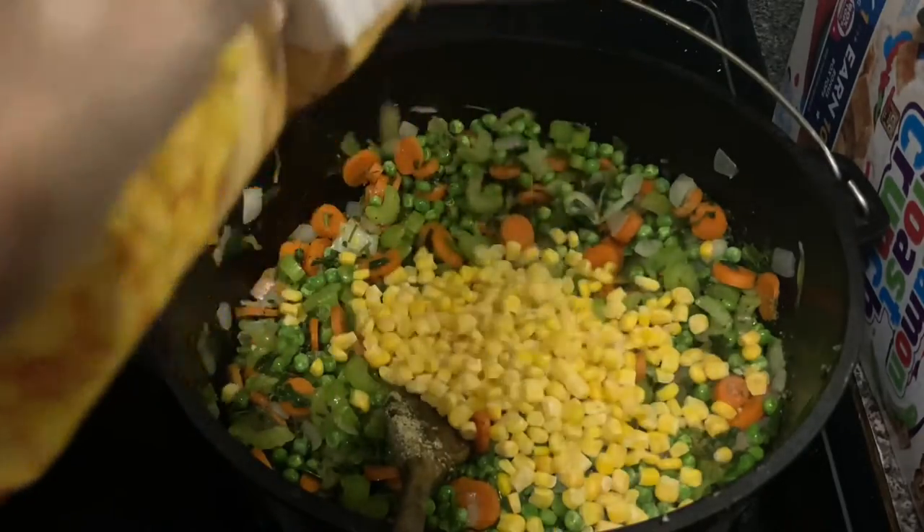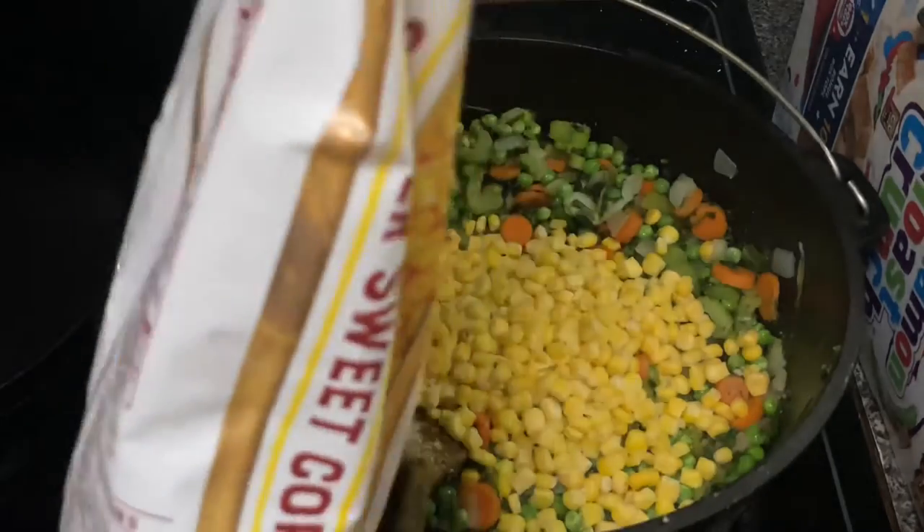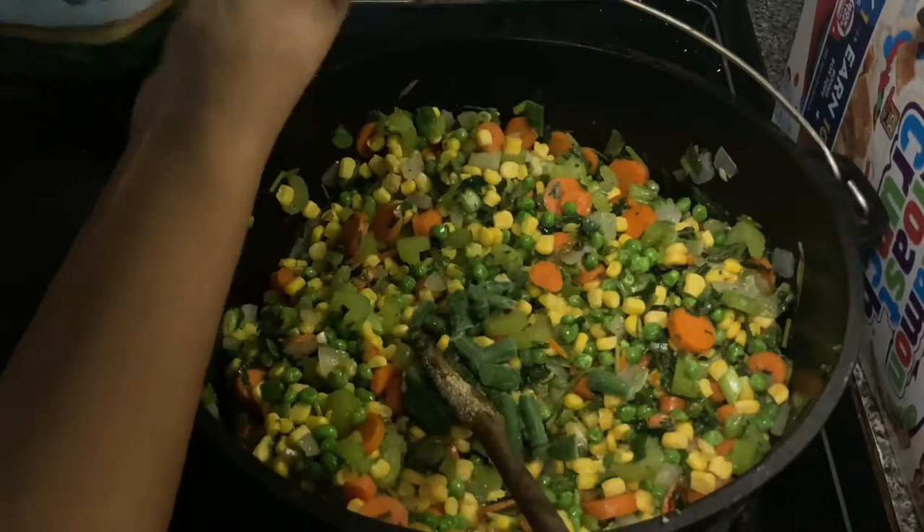As you can see, I added in my sweet peas. Now I'm adding in some corn, and then next I will be adding in some green beans.